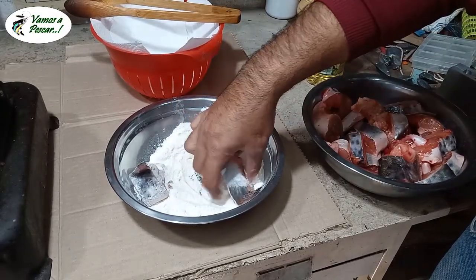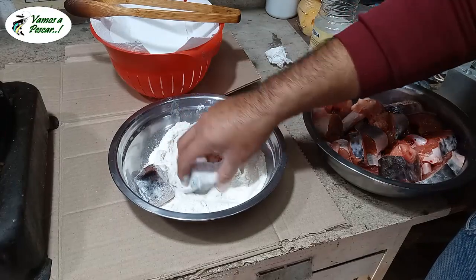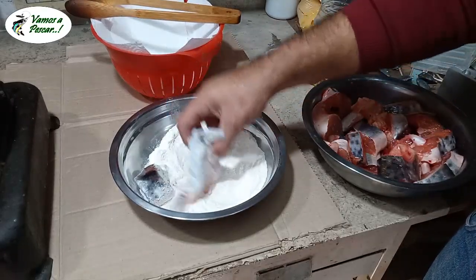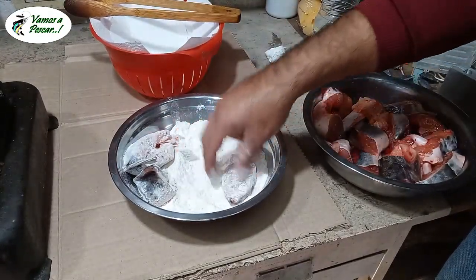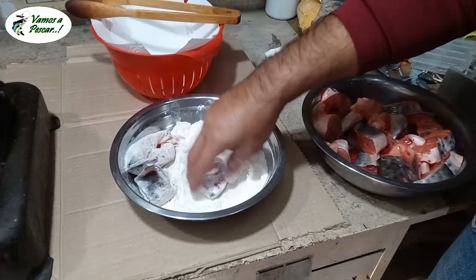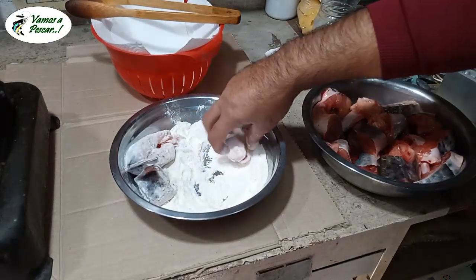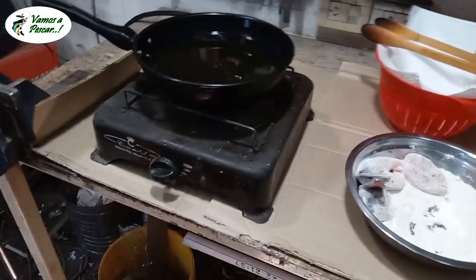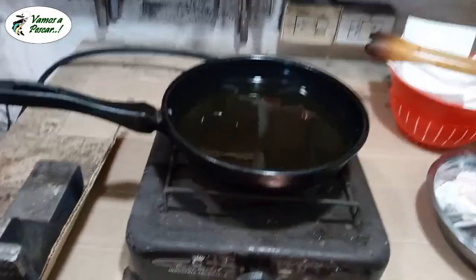Harina común. Hay otros que lo hacen con harina integral también. El tema de cocina tiene mucha variante, tanto de un lado o de otro. Variantes por el tema de cada país, cada uno tiene su variante. Vamos a poner ahí.